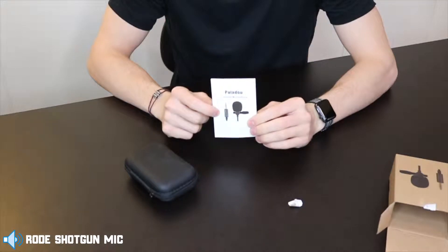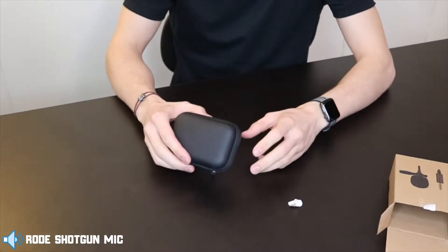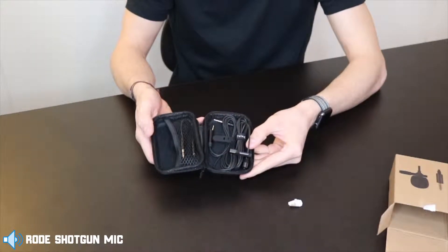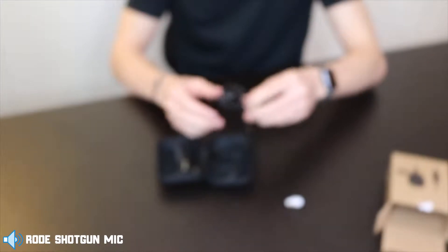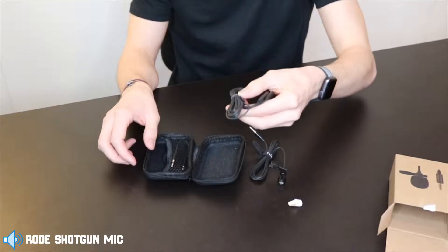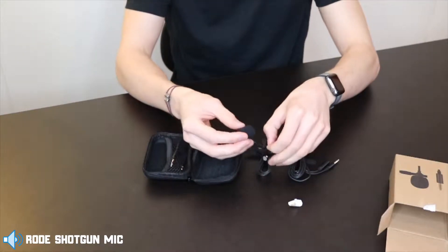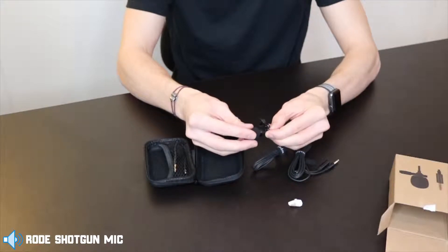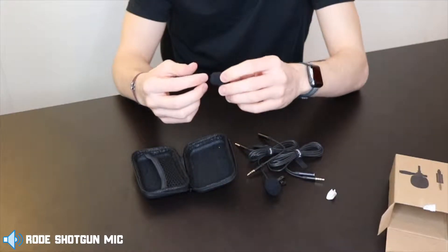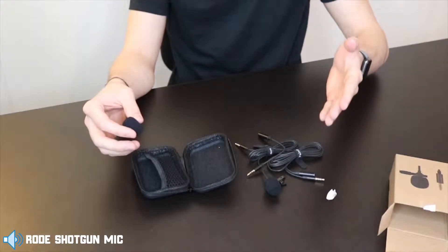So of course you get the informational packet here — we don't need instructions. Now it comes in this awesome case. And here is your lapel mic. Lovely. So here is the actual mic itself, here is an extender cable, and here is the cover for the actual mic — let's pop that on right now. And here is another cord that looks like it's a mini extender. They load you up in this little case. I love it.